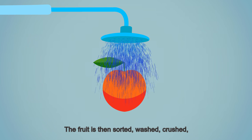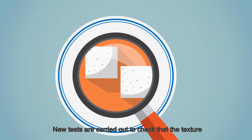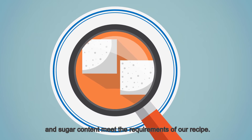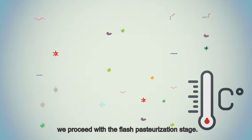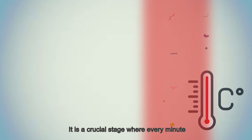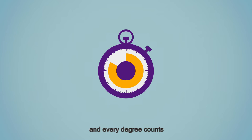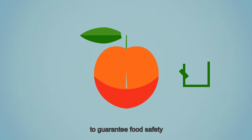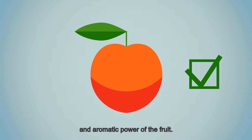The fruit is then sorted, washed, crushed, and finally refined. New tests are carried out to check that the texture and sugar content meet the requirements of our recipe. To guarantee microbiological safety, we proceed with the flash pasteurization stage — a crucial stage where every minute and every degree counts to guarantee food safety while preserving the organoleptic qualities and the aromatic power of the fruit.